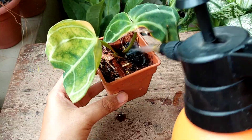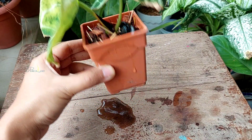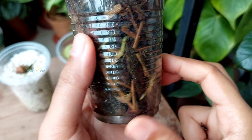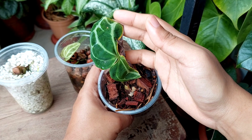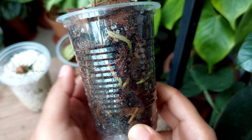Although I transplanted the cutting into a plastic pot, I was curious to see the root growth so I ended up moving the cutting to a transparent plastic cup. After 12 days from transplantation, this was the condition of the plant and roots — the cutting now has a very good root system.